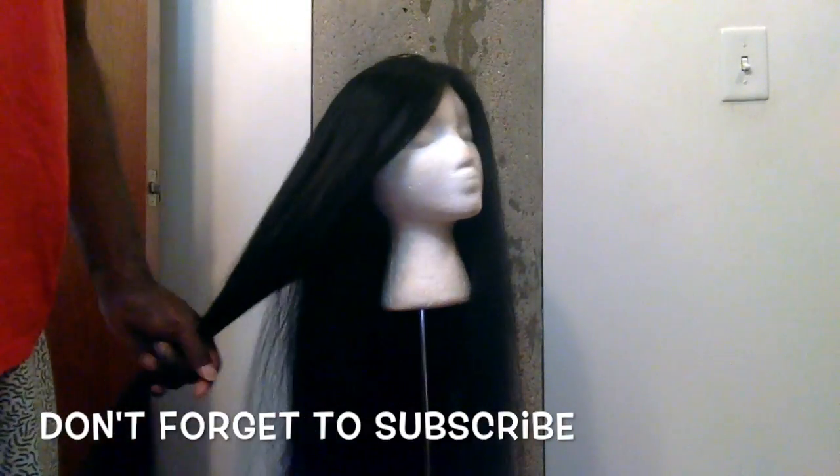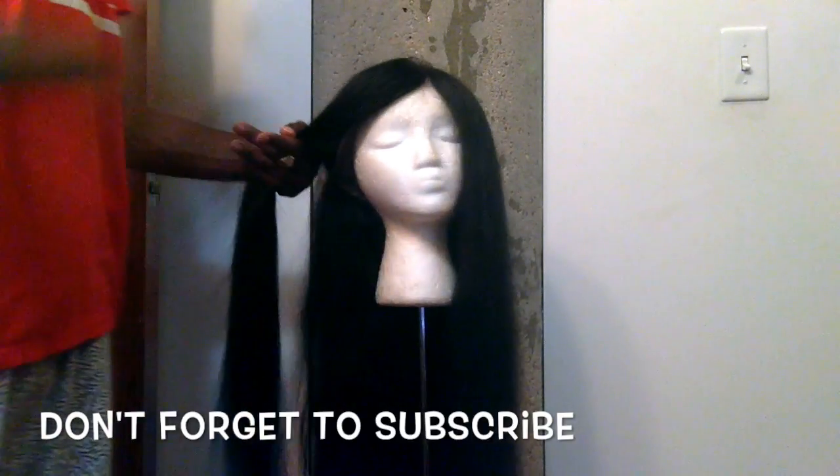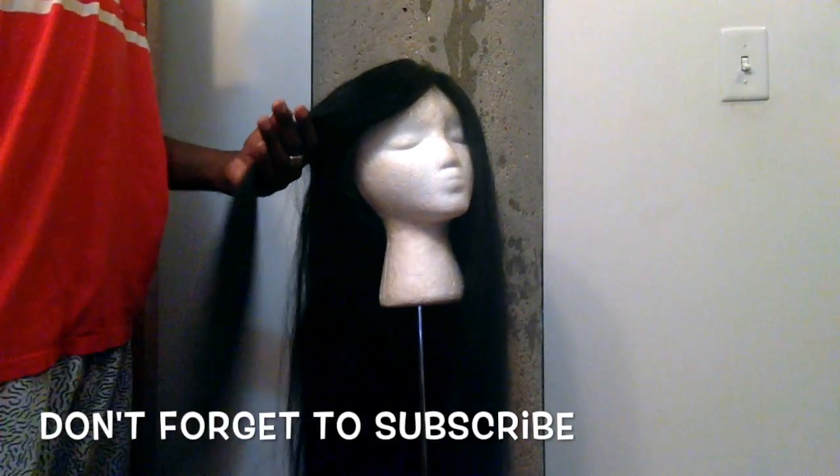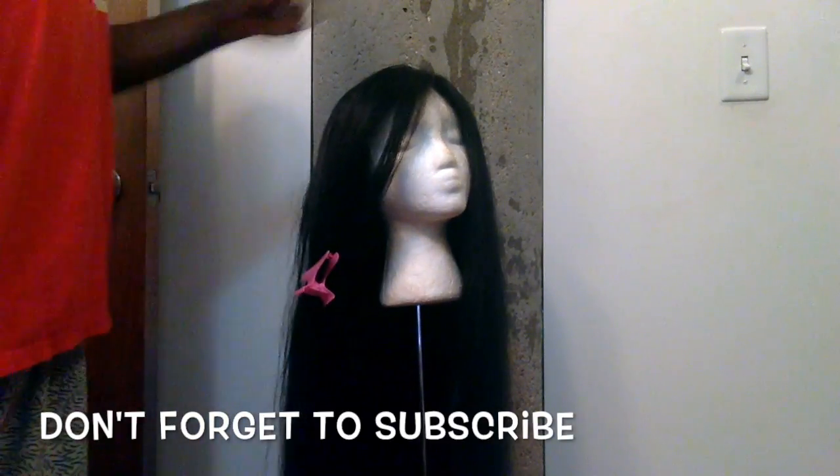You can see it's straightening — like in the back you can see it's still a little wavy. Please subscribe to my channel and like my video. You will see a curl video coming up soon, so stay tuned for that. I did enjoy talking to you guys and showing you how I flat iron my wig. If you have any suggestions on anything else you want to see me do on my wig, please leave it in the comment section and I will be sure to show you. See ya!